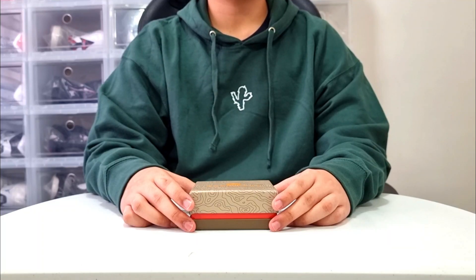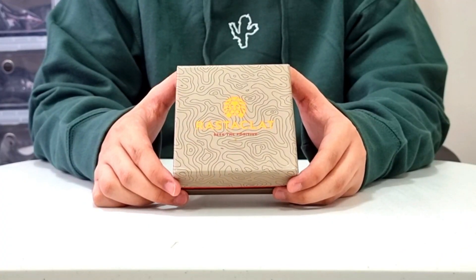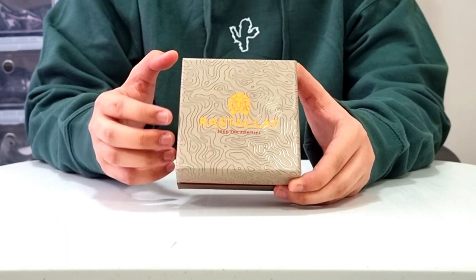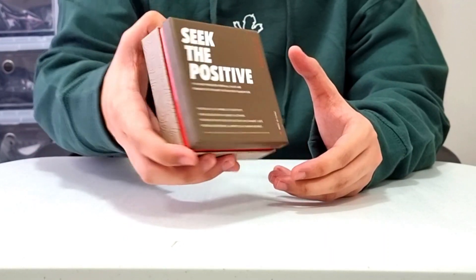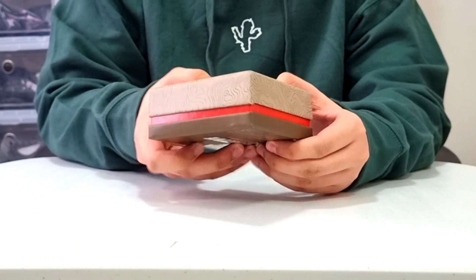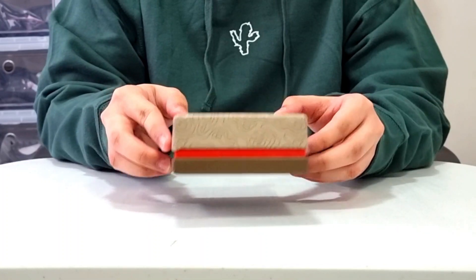And to start things off, let's take a look at the box. The top of the box is covered in a design that is similar to a terrain map or a heat map. It has the Rastaklat logo in mustard and a Seek the Positive text in maroon. Moving on to the back of the box, it has the Seek the Positive text and some other text in white. And as for the middle part of the box, it has a dark orange color to it.